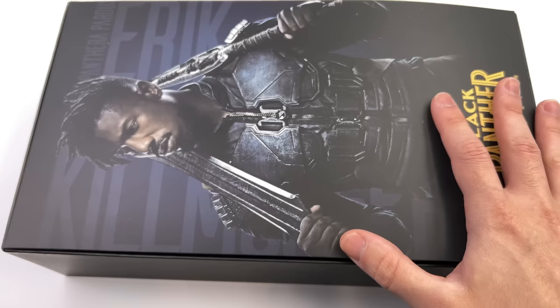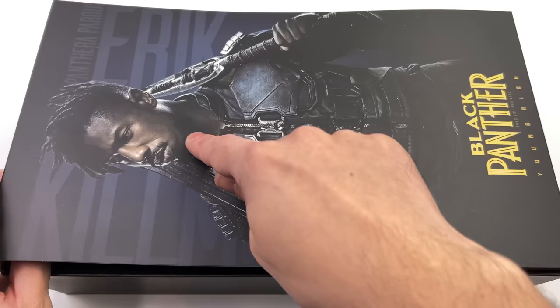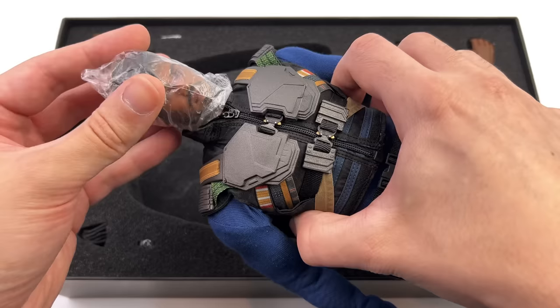They've gone all out with this release. He doesn't just come with the armored outfit — he also comes with the civilian look and a fully customized body with the scars. There's another slip cover with an image of Michael B. Jordan as Killmonger and the figure himself. Up front you have the extra outfit pieces, and below him an additional foam block housing the rest of the accessories.